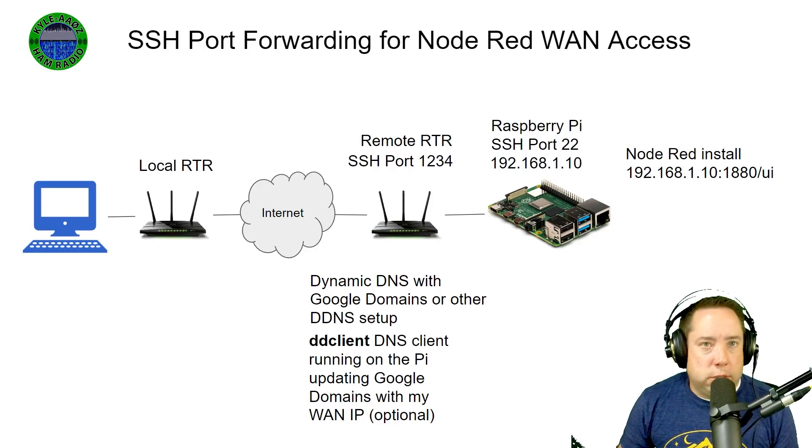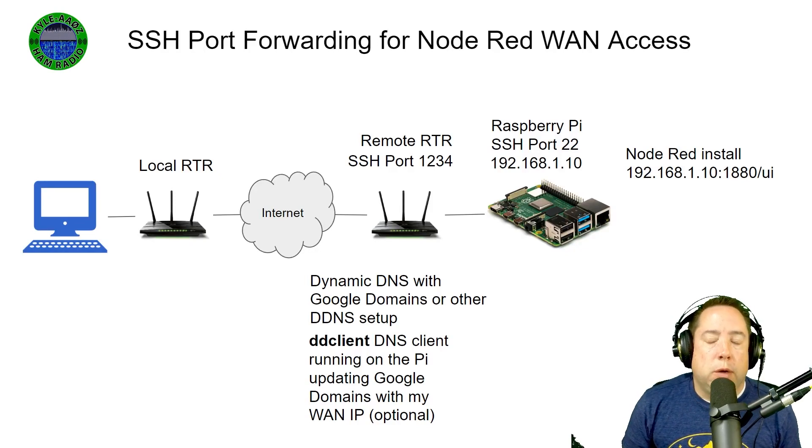Hey y'all, Kyle AA0Z. I've got Node-RED running on a Raspberry Pi at my remote station. And if you know anything about Node-RED, it's inherently insecure.